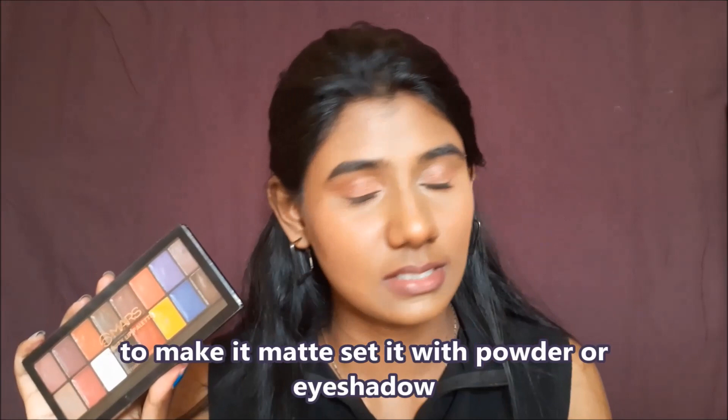Secondly, transfer proof — well, not exactly, because it's a creamy matte, so it does transfer everywhere. Thirdly, staying power: with water it stays fine, but with oily food it will transfer and fade away. Overall, it stays for about 5 to 6 hours, which is confirmed.